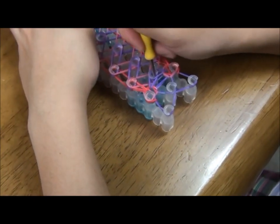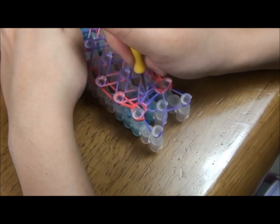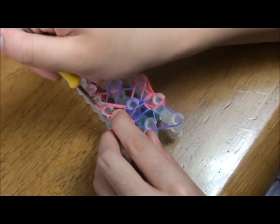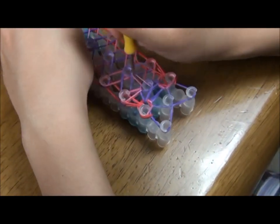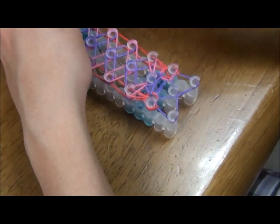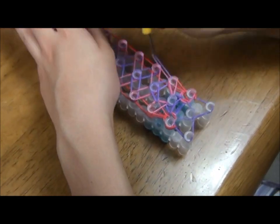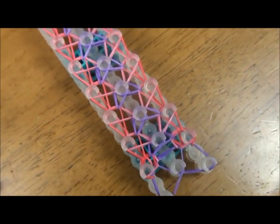Then hook the pink rubber band going outwards like this and hook the other side as well. And hook the purple rubber band like this and hook the other side as well, then hook the purple rubber bands like that. This is what it should look like when it's done.